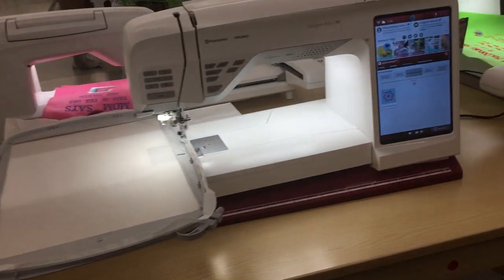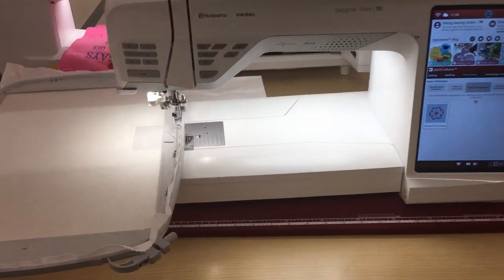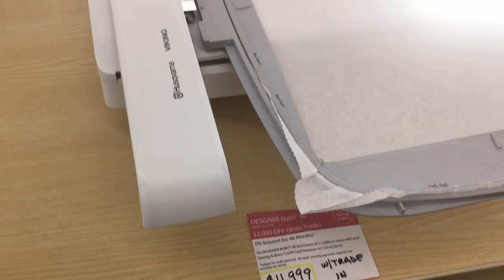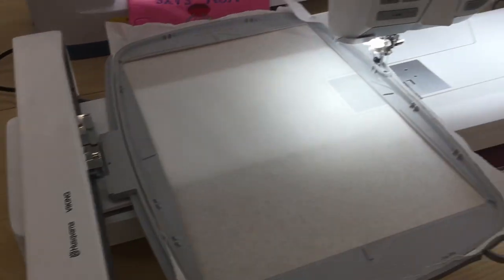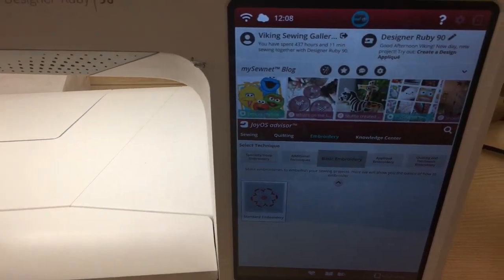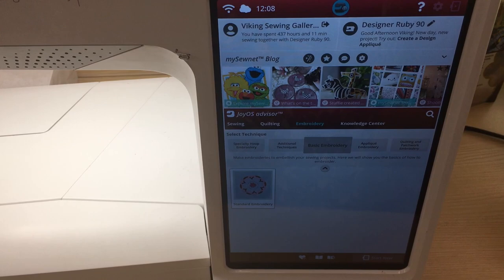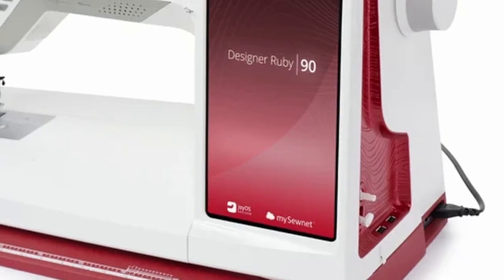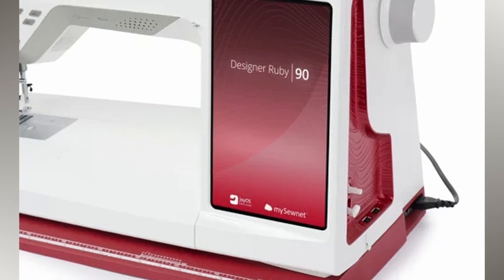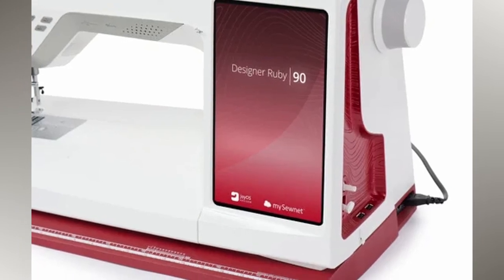You are also able to import images and convert those images to embroidery files that you can then stitch out. This is a more common feature found on a lot of embroidery machines now, but it is still a wonderful feature. The machine also has two USB ports, whereas most sewing and embroidery units only have one.